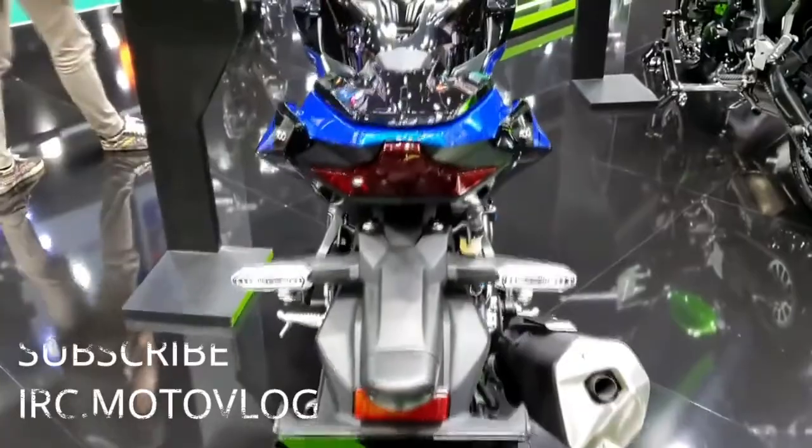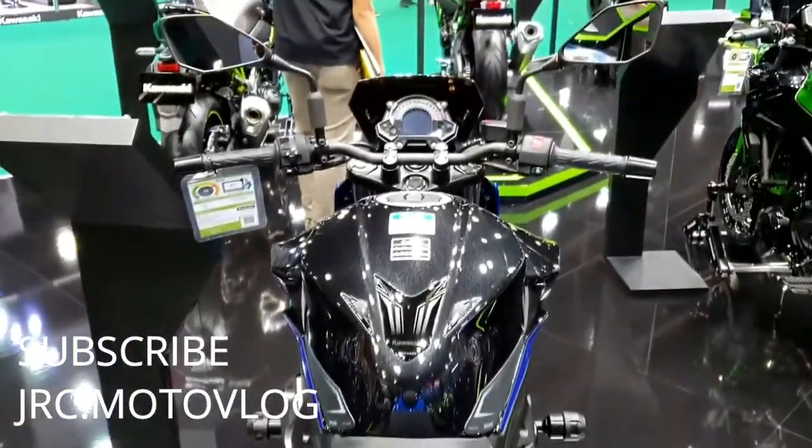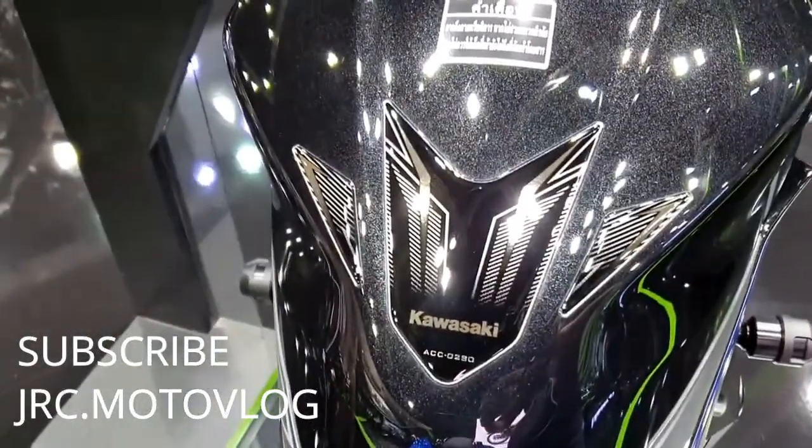Fuel and ignition. Ignition system: digital. Start option: electric. Fuel type: gasoline. Fuel supply system: fuel injection. Wheels and tires — tire type: radial.